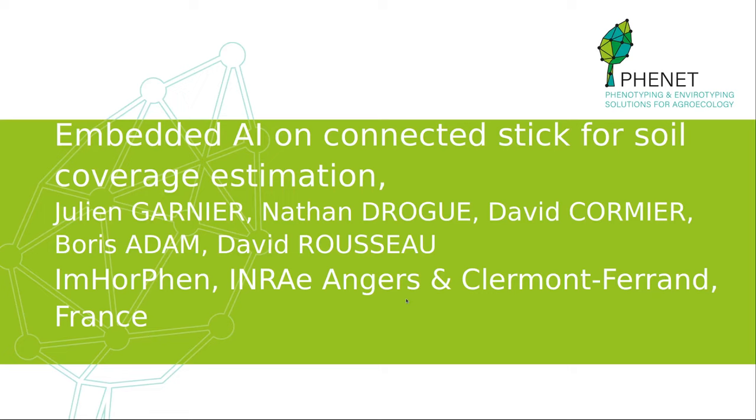Hello everyone, my name is Julien Bernier. I'm an engineer at the e-morphin team at Inara-Longer, and today I'm going to talk to you about an AI-powered connected stick for soil coverage estimation.